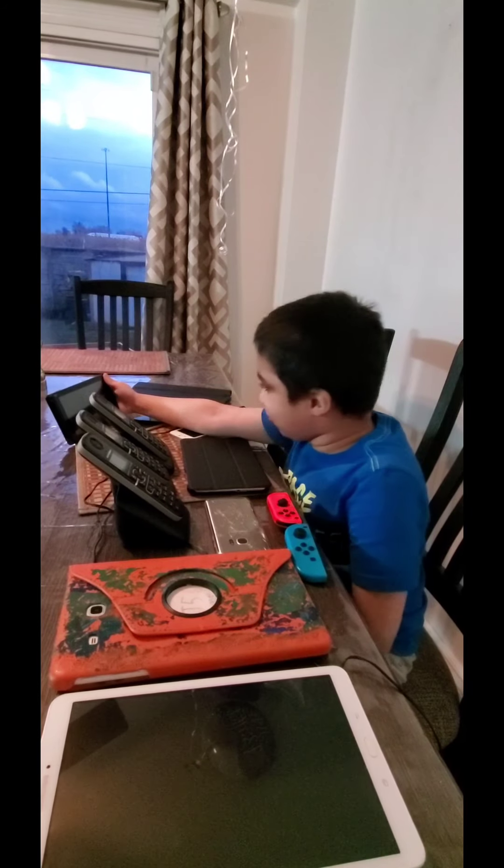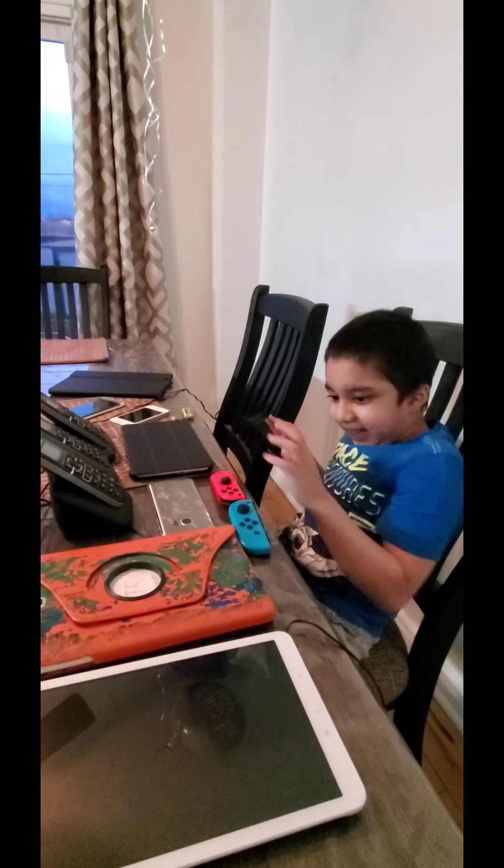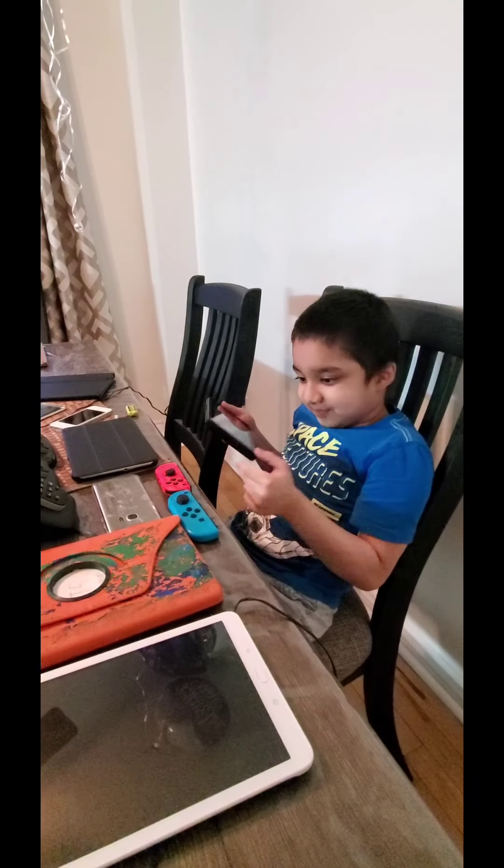Next is my Nintendo Switch. I have the Joy-Cons right here. The games I have are Mario Kart 8 Deluxe, New Super Mario Galaxy Deluxe, Luigi's Mansion 3, and Super Mario Maker 2. I won't show you a game right now, otherwise it'll be too long.